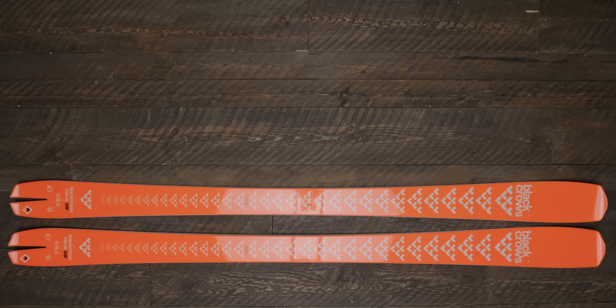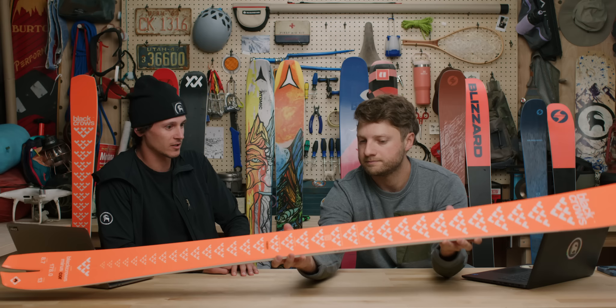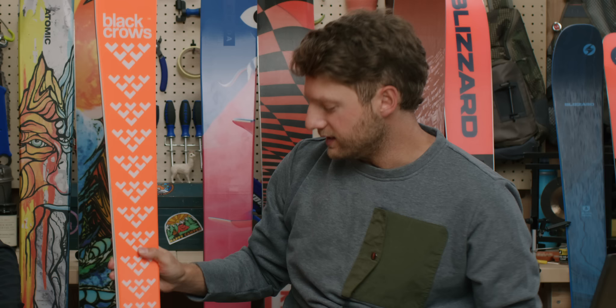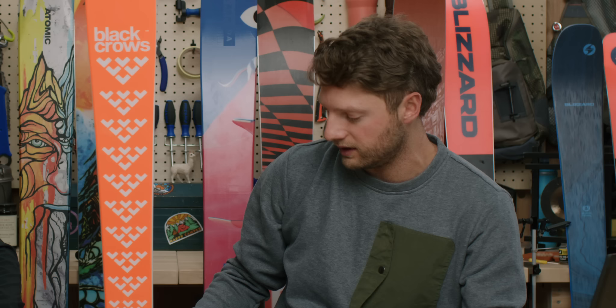For our top pick in the carving category, we've got the Black Crows Corvus Core. This ski is going to excel in frontside conditions — it essentially turns the resort into an arcing, carving course. It has a soft-medium flex, giving the rider the ability to absolutely destroy some corduroy.